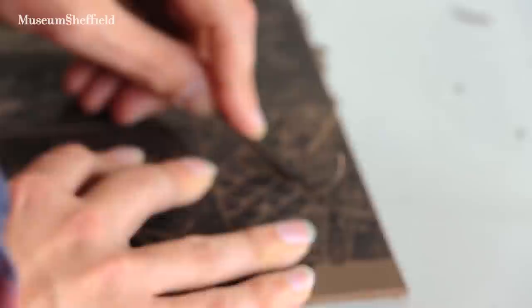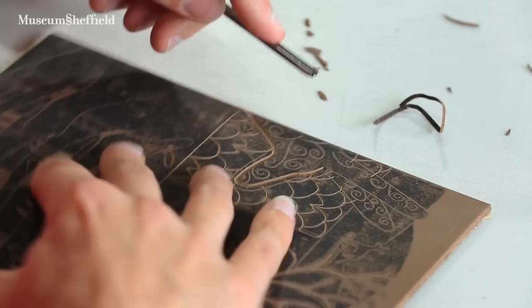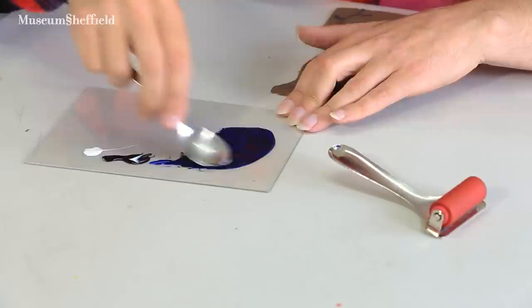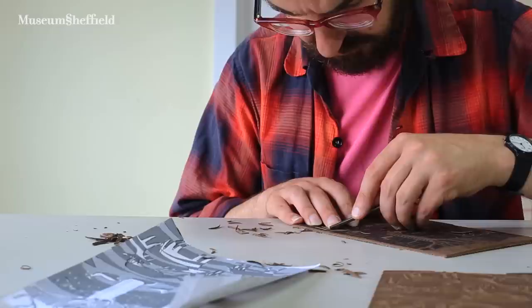I use these quite small tools which are specifically designed for lino cutting. They're like very small chisels, basically, with a U-shaped or V-shaped end. I use water-based inks, and obviously I use the lino. Lino is made from compressed cork and linseed oil, with a Hessian on the back. It's basically the same lino that's been used since the start of the 20th century — it hasn't really changed at all.